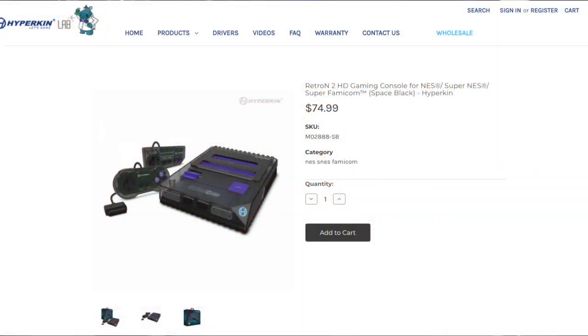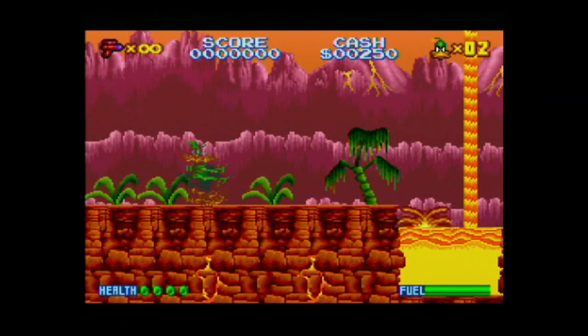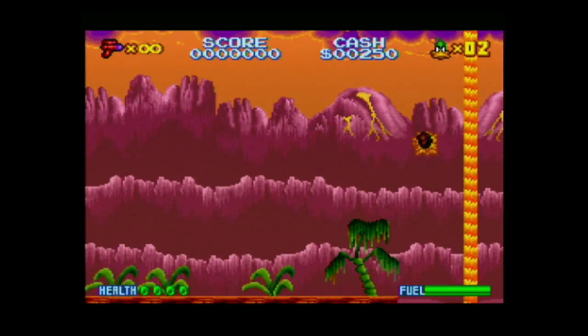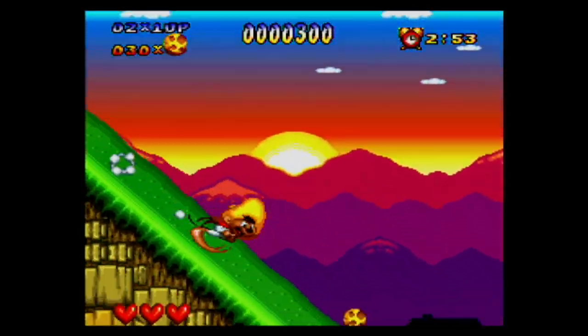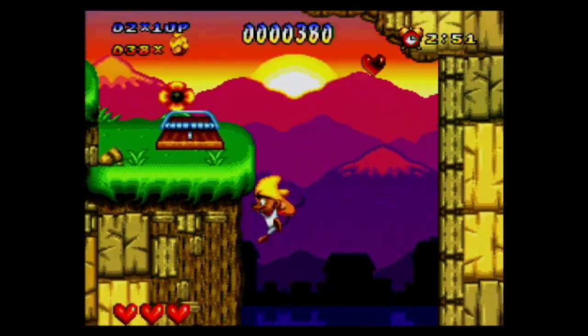I originally bought the Retron 2 HD as a way for my kids to share that Super Nintendo experience that I had as a kid. They have Nintendo Switches so that experience didn't last long. They played the Speedy Gonzales game and a couple other Looney Tunes games and they were quickly over it.